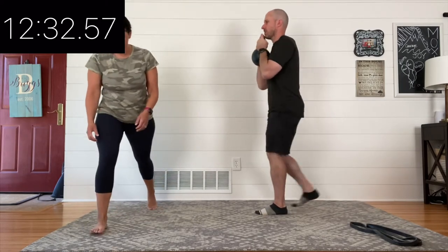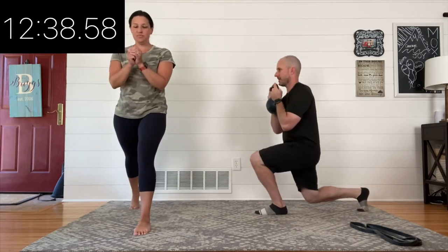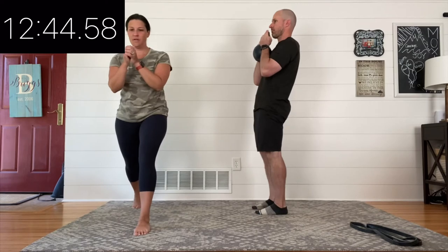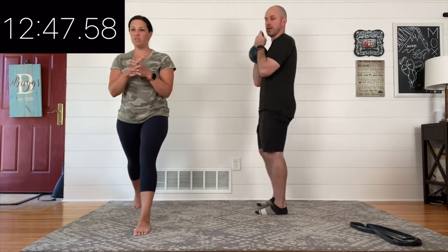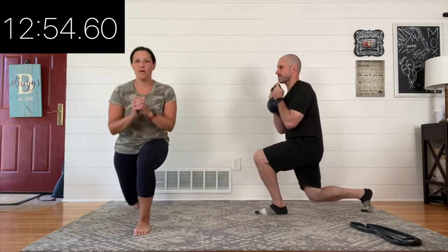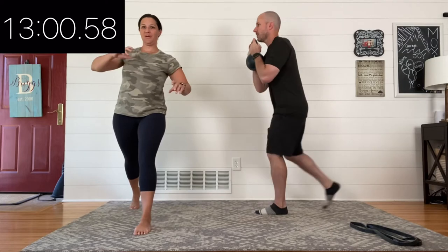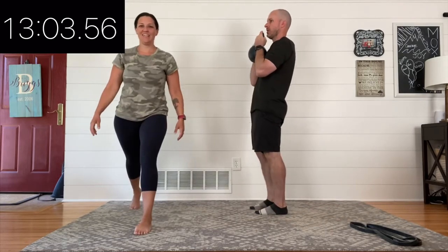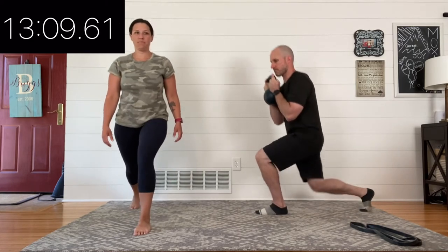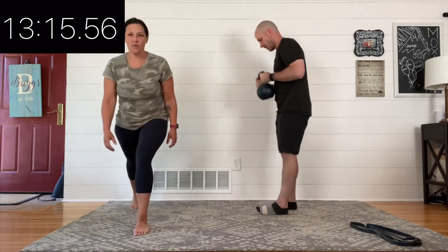Now, not only can you change up how you're lunging — forward step, backward step — there are interesting little variables that can make these exercises feel different: more challenging, less challenging, or just different. It could be where you're holding the weight. That first round you saw me holding the kettlebell down near my side — we call that a suitcase hold, which challenges your core because it's off to one side of your body. Where I'm holding it now up in front of my chest is called the goblet style position. That changes my center of gravity — it's now much higher but central. It doesn't make it necessarily better or worse, it's just different, and we love for you to experiment with that.